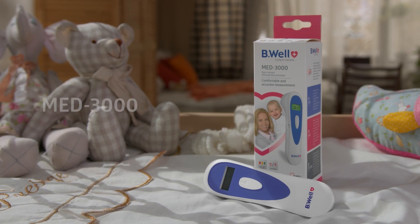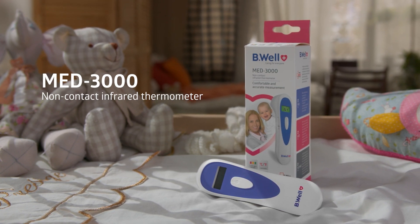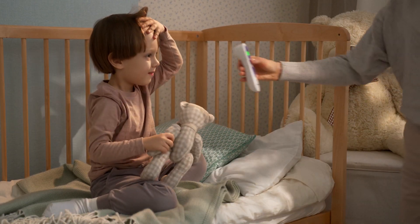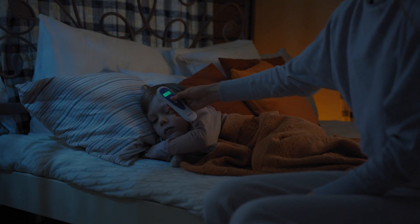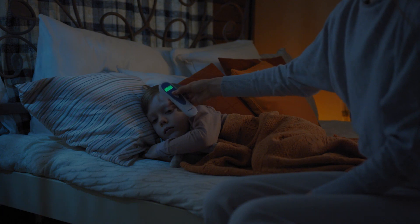Be Well — caring for everyone. Non-contact infrared thermometer Be Well Med 3000 with color display backlight. Be Well specialists in Switzerland have developed a non-contact infrared thermometer for instant temperature measurement. It's convenient for mom and will not disturb a sleeping baby. Be Well helps you take care of your loved ones' health.